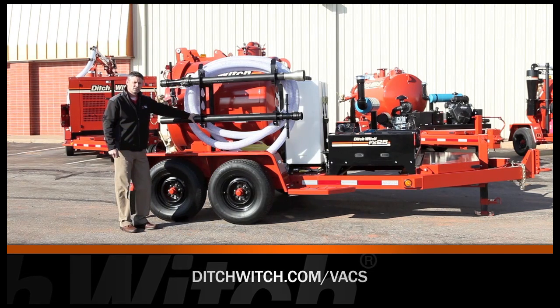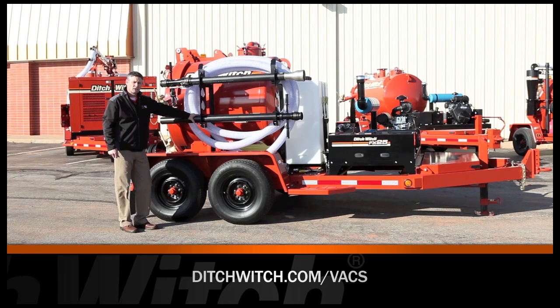For more information on Ditchwich Vax, visit us at Ditchwich.com or contact your local dealer.